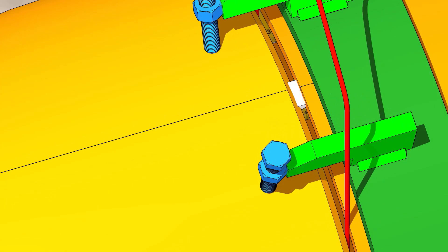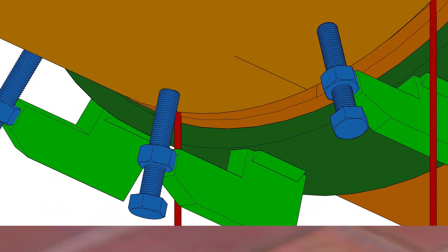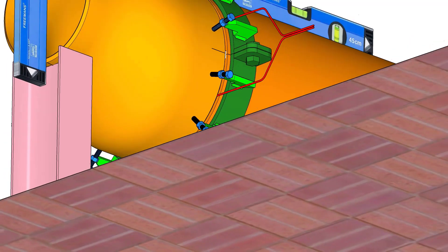If necessary, give additional tacks between the current tack welds for rigidity. After the tack weld, remove the clamps and the gap rod, and apply masking tape around the joint to protect it from foreign particles and moisture.